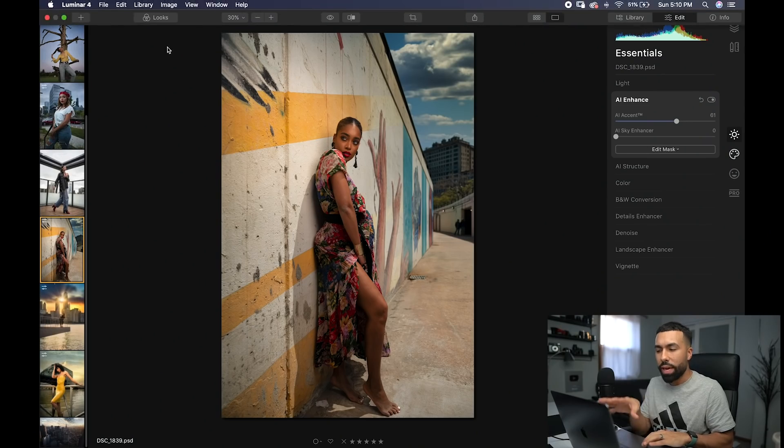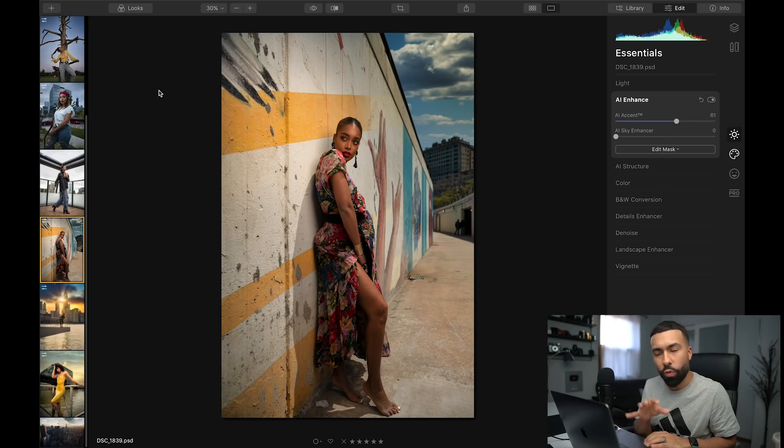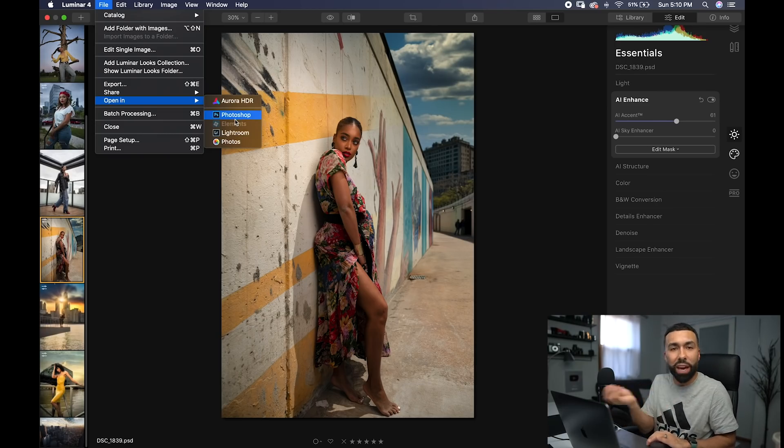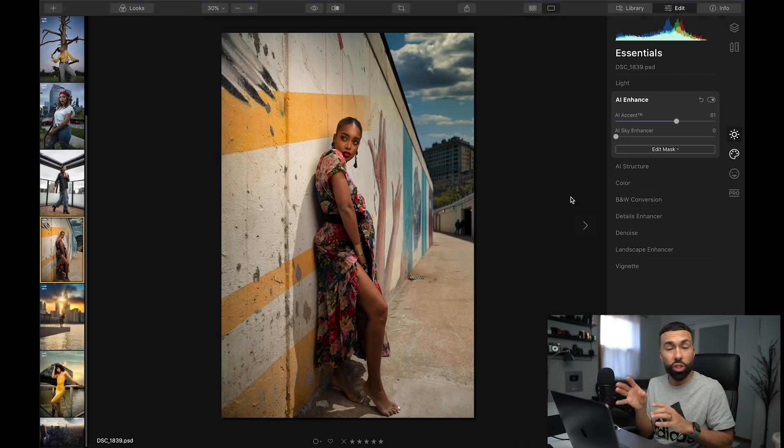One thing I really like about Luminar 4 is that it's not only a standalone software, but it's also a plugin. Let's say I wanted to do skin retouching in Photoshop — I can go to File, then open in Photoshop or even Lightroom and vice versa. I can send images back and forth to this program just for the sky, and then send it back to Photoshop for skin retouching. I love that because I already have my workflow.